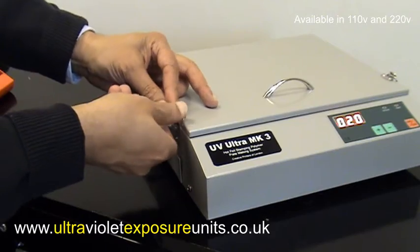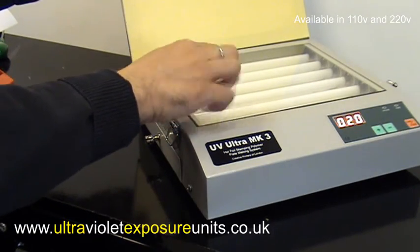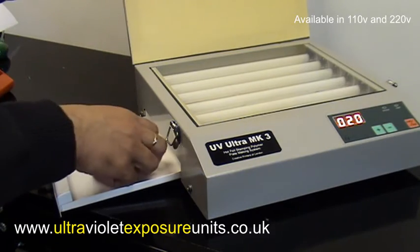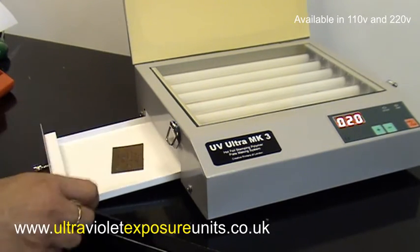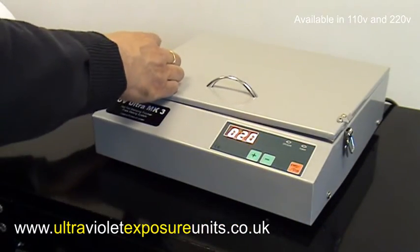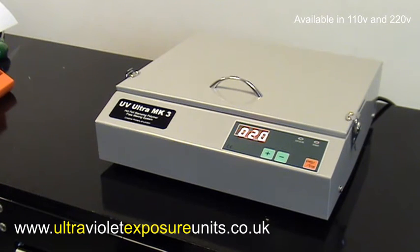This is different to exposing it on the glass, because for the final exposure we mustn't have glass in the way — glass can restrict the UV light from reaching the plate fully. It's okay for the first or even second exposure, but for the final hardness the UV light must reach the printing plate without any obstruction from the glass. This post-exposure tray is rarely found on other systems, which rely on placing the plate back onto the glass — that's not ideal. We feel this is a great feature on this UV exposure system.